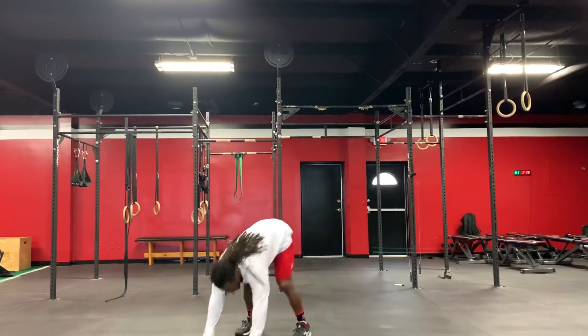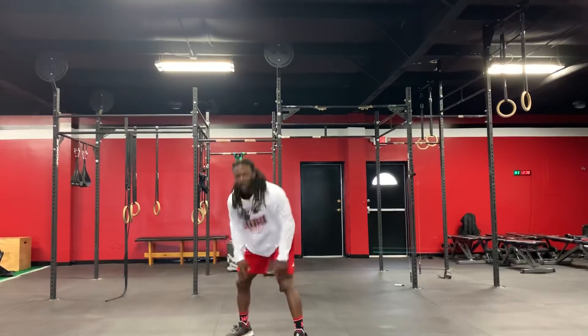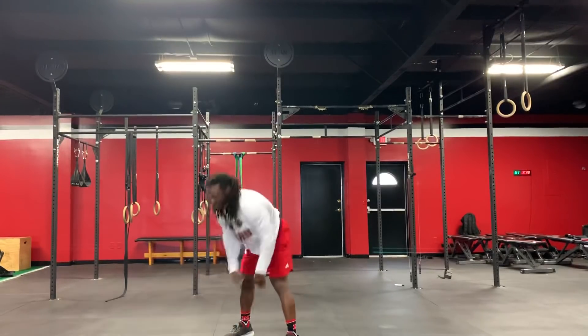You will do six burpees. If burpees is hard for you, you will do kick outs — six.